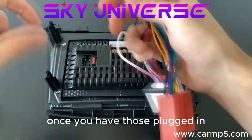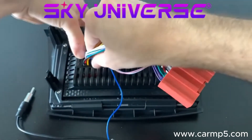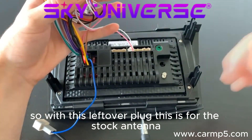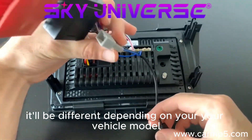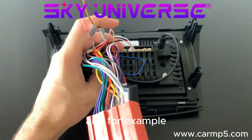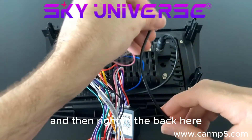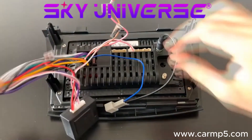Once you have those plugged in, you plug in the main power input where it says 'power'. Once that's all done, you'll notice you have something left over — this leftover plug is for the stock antenna. It'll be different depending on your vehicle model. For example, this one here is for a BMW or a Volkswagen, and that'll plug into the original antenna slot. Mazda have theirs built into the harness, which makes it a bit easier.